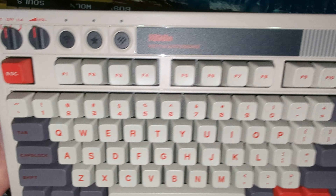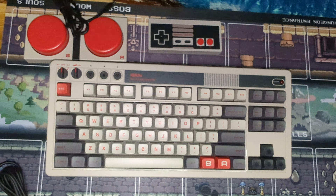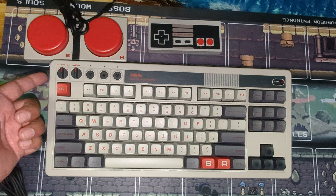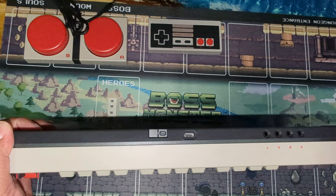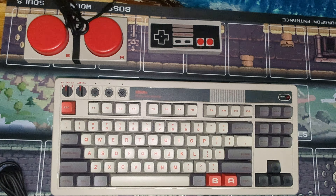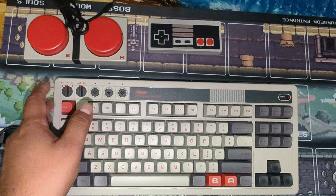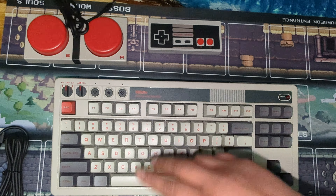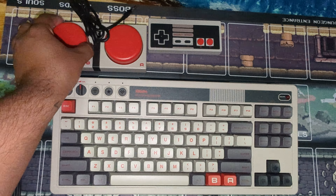I'll leave a link in the description. There's also a Famicom version — this is the NES version. I think this is about a hundred bucks right now. It does Bluetooth wireless or wired — you can do it wired which will be the least resistance and quickest response, then wireless, then Bluetooth. I'll probably just do wireless and keep it simple. This is pretty cool.